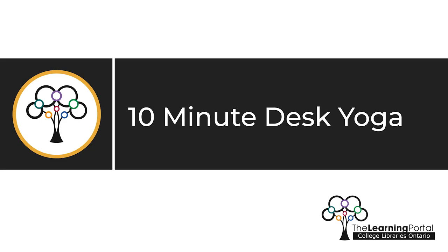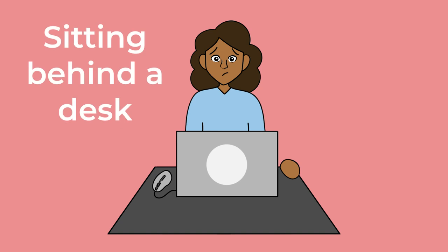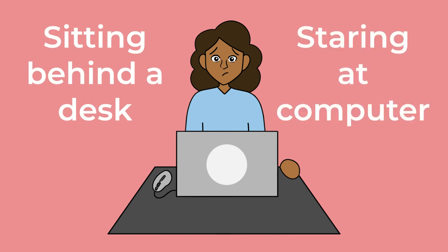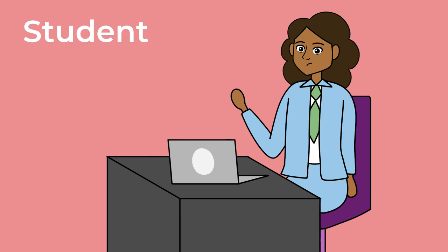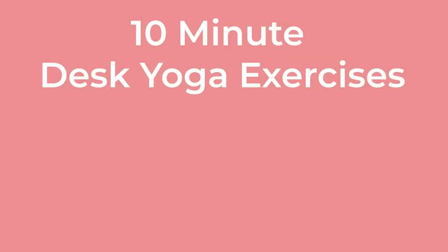10-Minute Desk Yoga. Nowadays, a lot of work involves sitting behind a desk and staring at a computer all day long. It doesn't matter if you're a student working on a project or a big-shot CEO preparing a presentation. Spending so much time at our desks can really take a toll on our bodies. The following yoga exercises can help you release all that tension from staring at spreadsheets for hours. And the best part? With regular practice,